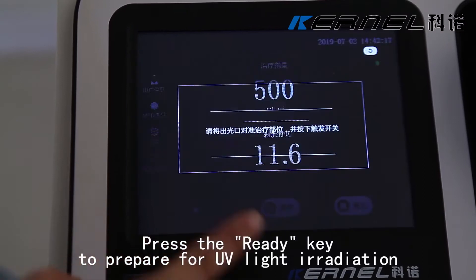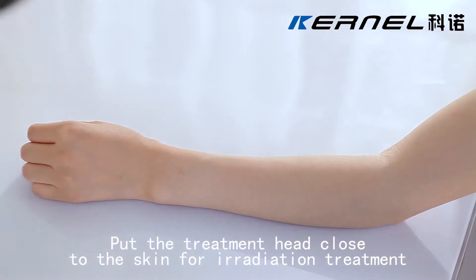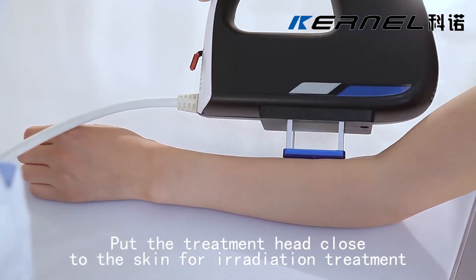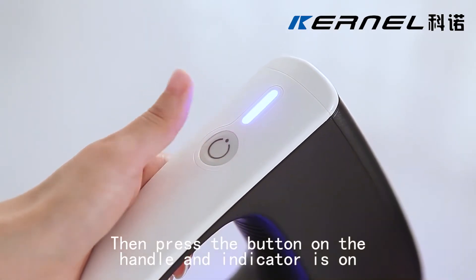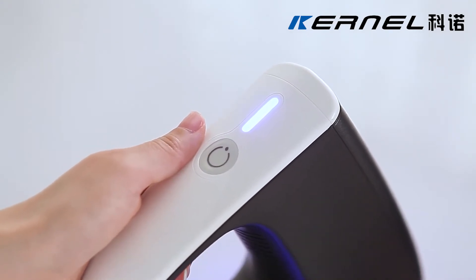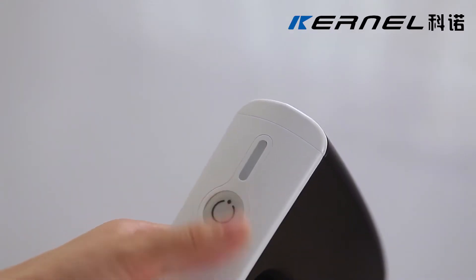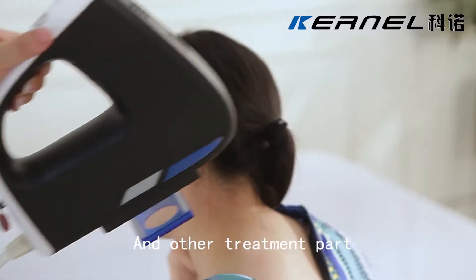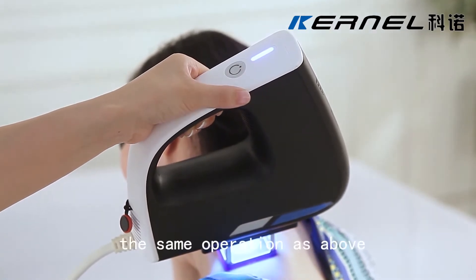Press the ready key to prepare for UV light irradiation. Put the treatment head close to the skin for irradiation treatment. Then press the button on the handle and the indicator is on. Treatment dose counts down till the end. For other treatment areas, the same operation as above.